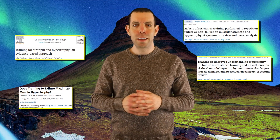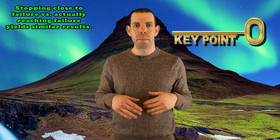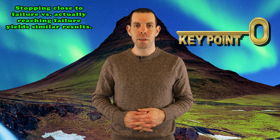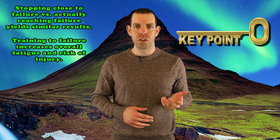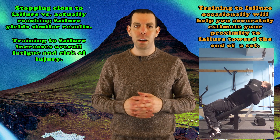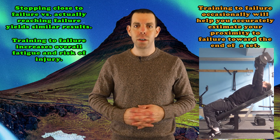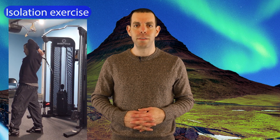Several analyses have evaluated the merit of taking sets to failure. These generally show no significant benefits for training to failure compared to stopping a couple reps shy of reaching failure. While mild benefits may be seen at times, training to failure also induces greater amounts of fatigue and creates a higher risk of injury. I generally recommend avoiding training to failure on larger compound exercises, unless you are doing this sporadically to better understand how each rep feels as you approach failure. If you want to train to failure for potential additional benefits, it makes more sense to do this with isolation movements, as these are less fatiguing and carry a smaller risk of injury.